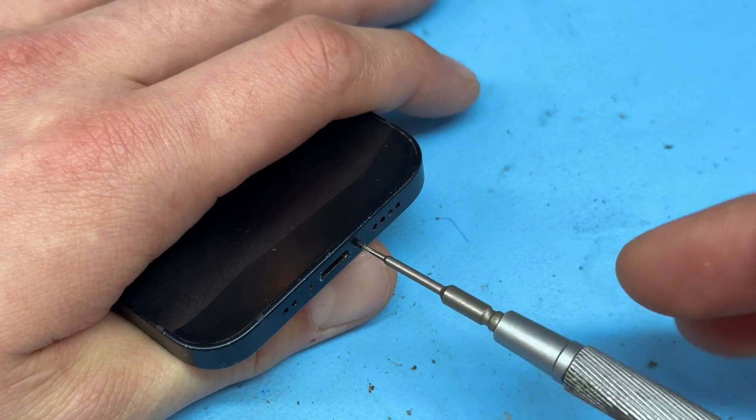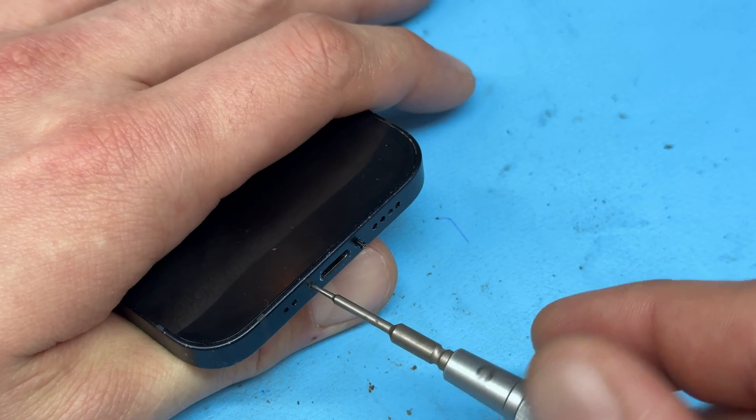Begin by powering down the device. Then take a pentalobe screwdriver and remove the two star-shaped screws from the bottom of the phone, either side of the lightning port.